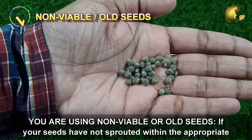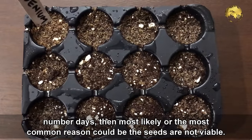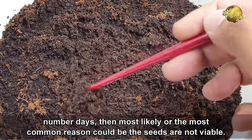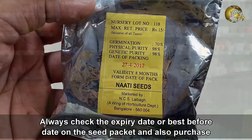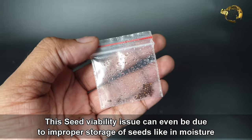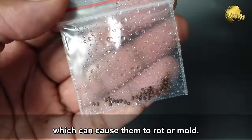Mistake number 1: You are using non-viable or old seeds. If your seeds haven't sprouted within the appropriate number of days, the most common reason could be that the seeds are not viable. Always check the expiry date or best before date on the seed packet and purchase seeds from reliable sources. Seed viability issues can also result from improper storage, such as in moisture, which can cause seeds to rot or mold.